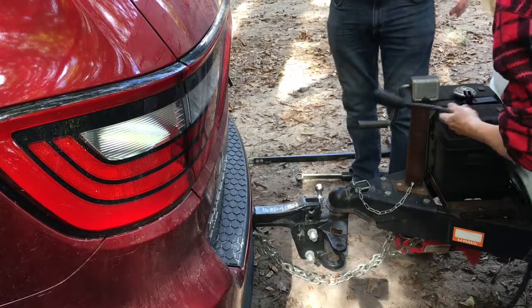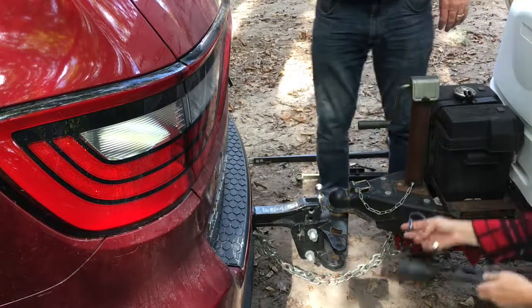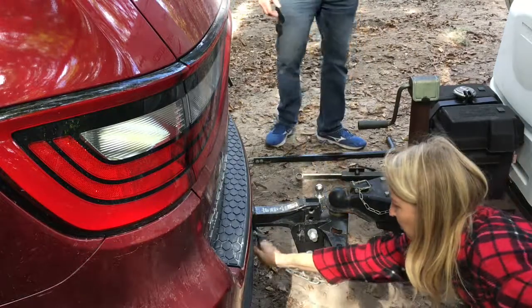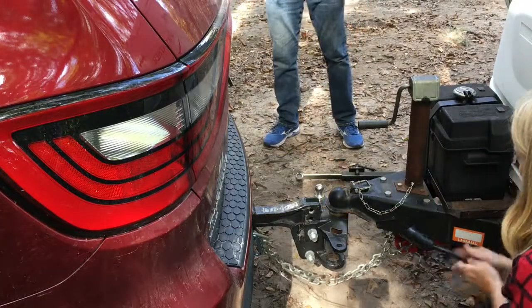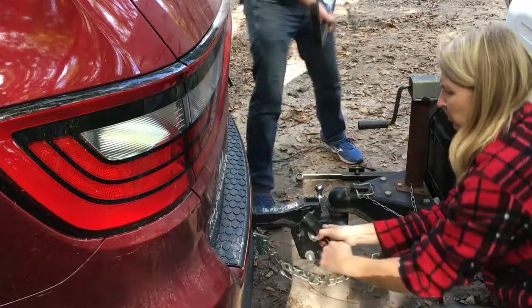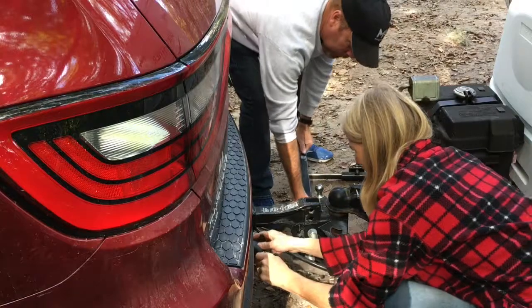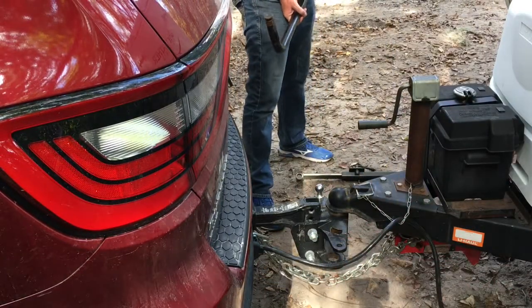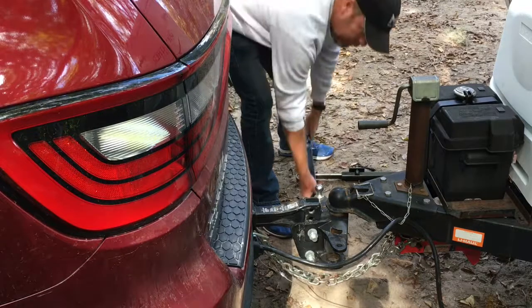Next, secure the brake chain. This is just a little cord that assures that your brakes on the trailer will engage should the vehicle and trailer for some reason come apart. Then plug in the lights — I run the power cord around the chain just to keep it from dragging on the ground.